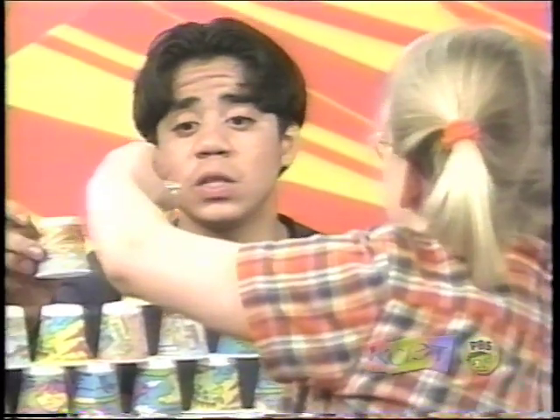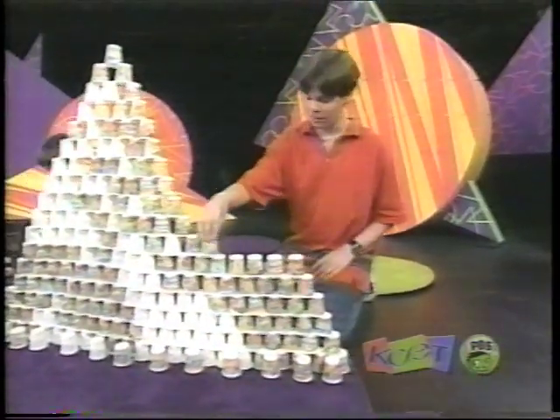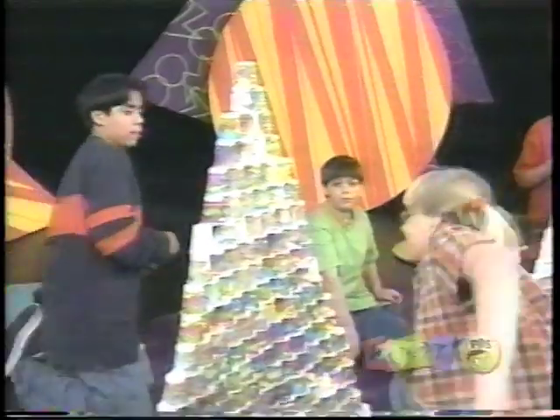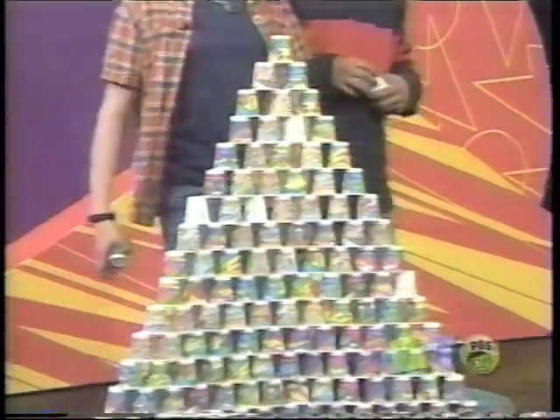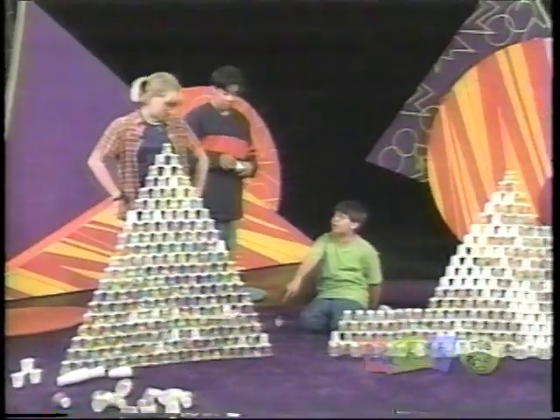We could go like this. Now I know how the Egyptians felt. Look at that! You're almost as tall as you. How about we link them now? Yeah, how about we link them? Sure.